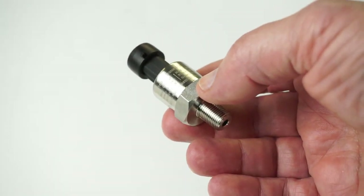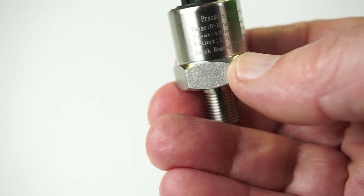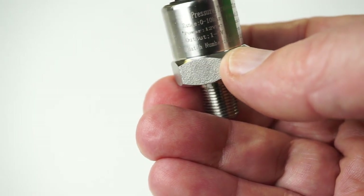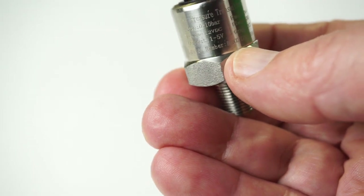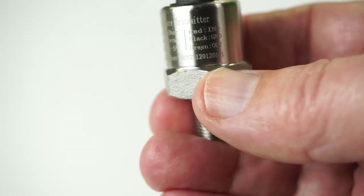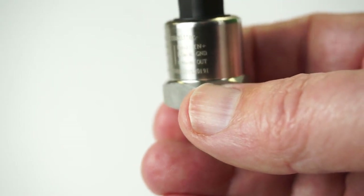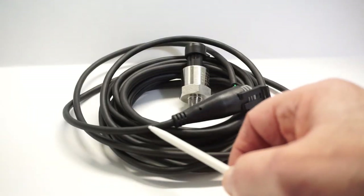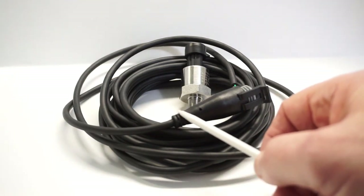It may look like those other cheap 5 volt pressure sensors, but it is substantially different. Its range is between zero and 10 bar. The power input is 12 volt and the output is between one and five volts. They've conveniently labeled the red, black, and green pinouts here. It comes with a very good quality cable, well molded at the connector — better than most of these cheap transducers.